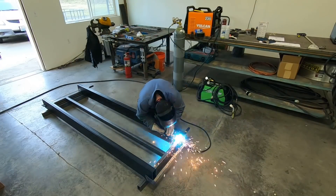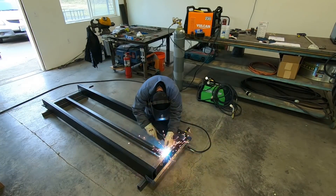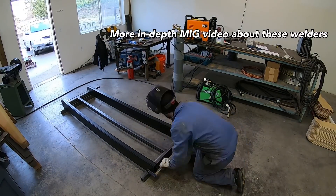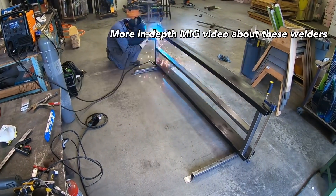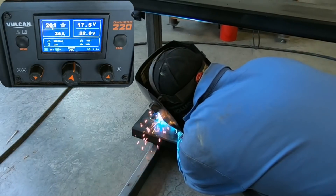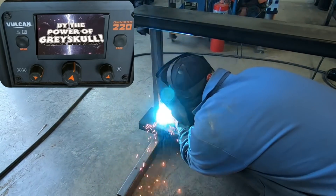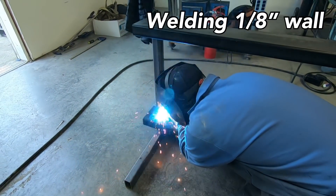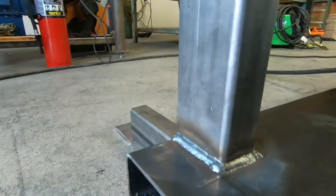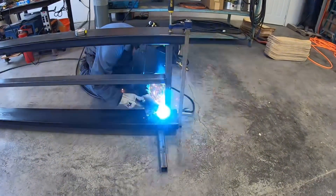Here I'm just using the Vulcan to do some little tack welds and make sure everything stays square and true. Later on I'll come back through and weld everything up completely solid. Now that I got everything tack welded, I'm going back through and rewelding it completely solid. This is all eighth-inch tubing, and one thing to note: on 220 volts on the Vulcan at this kind of amperage, this thing is a hundred percent duty cycle, so you don't ever have to worry about overheating it. You could weld all day with it.